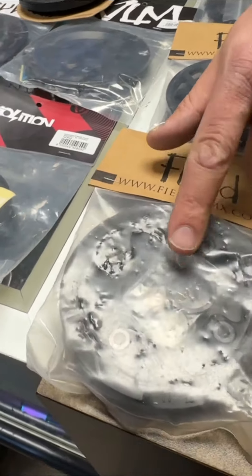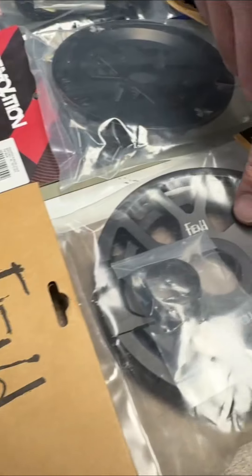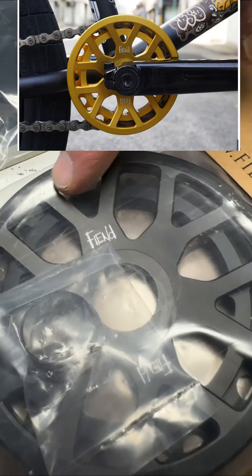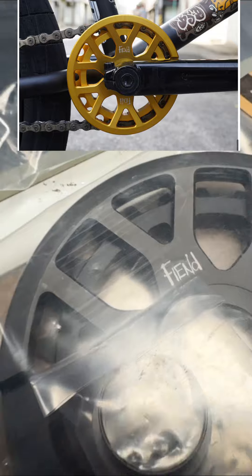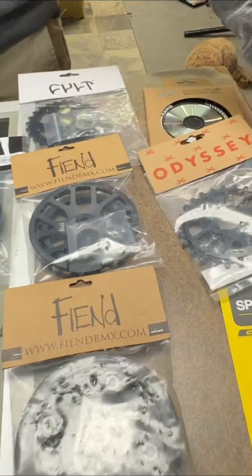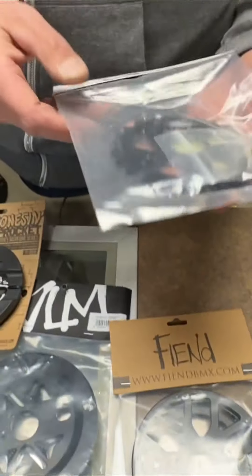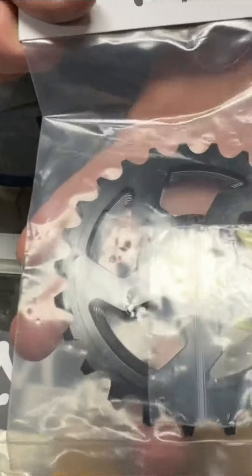Fiend sprockets have been really good — there are two models. There's the Palmier, and then there's the new one where you can actually see the chain inside the teeth, which looks really cool. Another cool Odyssey option is the Void Hilder, coming in 25, 28, and 30. For Cult, this is the NWO sprocket, which is non-guarded and comes in 25, 28, and 30.